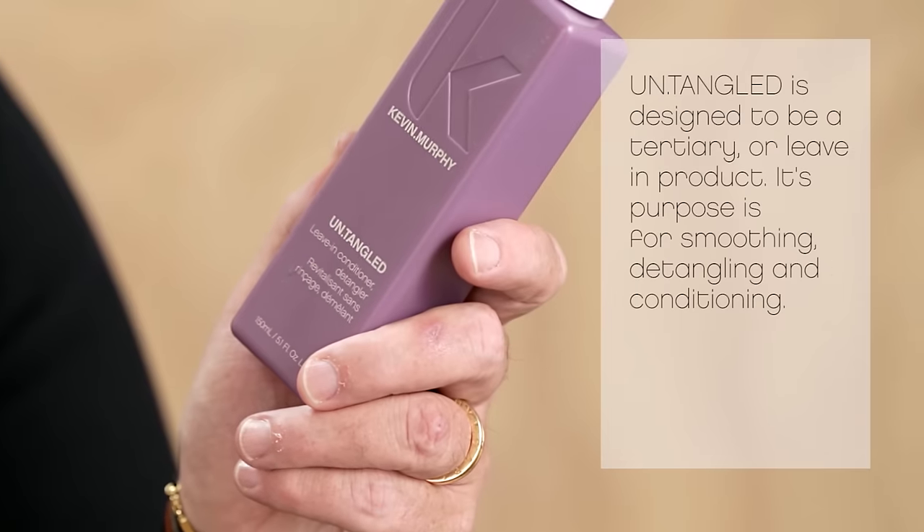Hi, Kevin Murphy here. I'm going to tell you about Untangled. Untangled is designed to be a tertiary or leave-in product. Its purpose is for smoothing, detangling and conditioning.